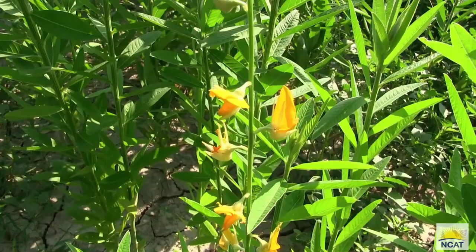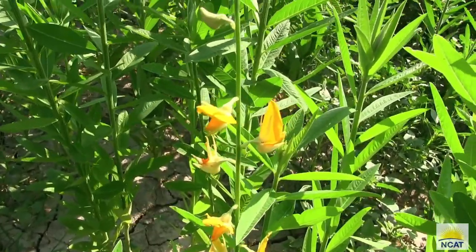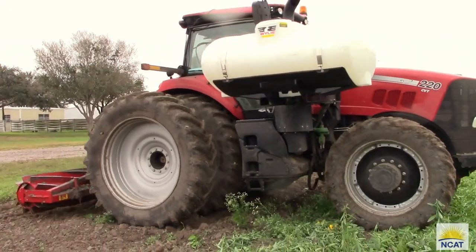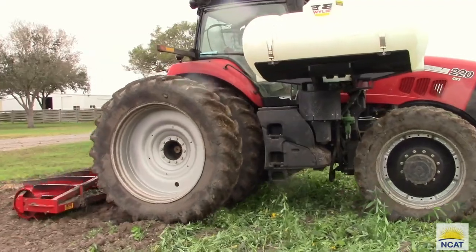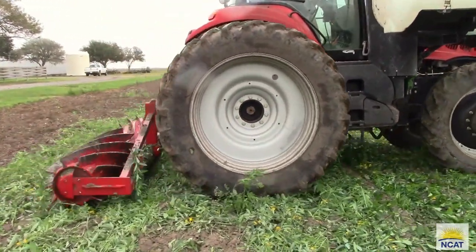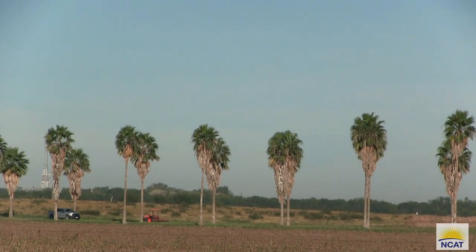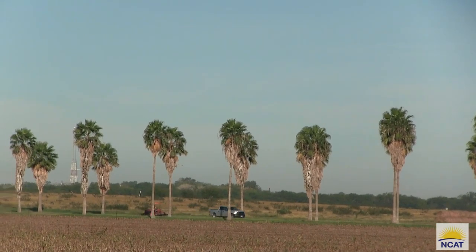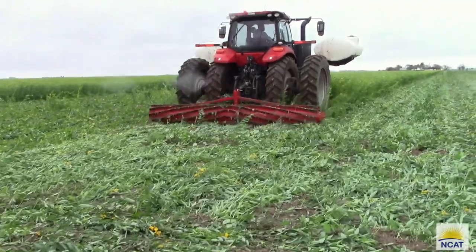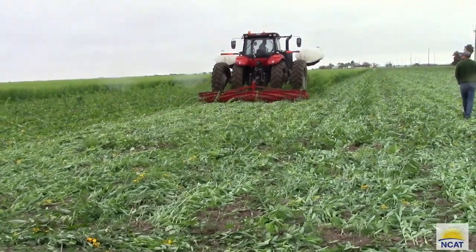We've had difficulty terminating cover crops in the Rio Grande Valley in an organic, no-till, herbicide-free system. Many of the organic no-till termination recommendations in scientific literature are from areas where cover crops can be winter-killed — snow and frost terminate the cover crops and leave a matted material that covers the soil until spring planting. In the Rio Grande Valley, there is very rarely a freeze, and it is brief. Sunhemp is one of the only cover crops we have seen that can be effectively terminated with a roller crimper without the use of herbicides or winter kill.